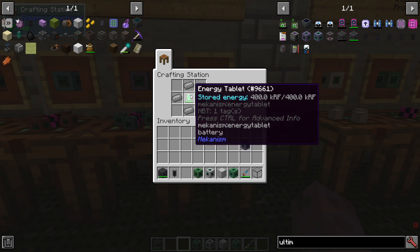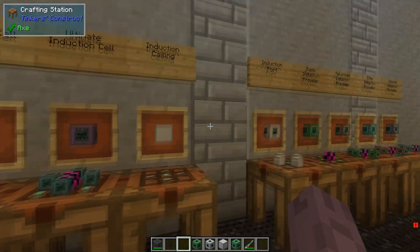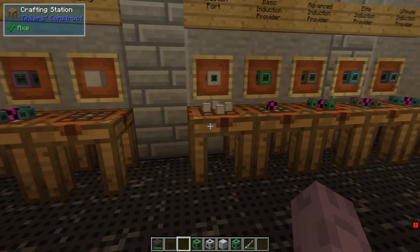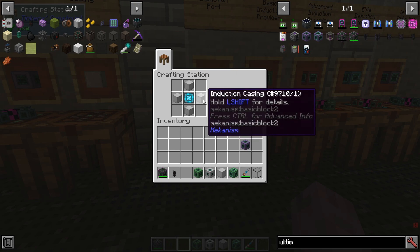You'll want to get used to having a lot of energy tablets on hand because you will need a very significant amount of them. You'll also need some induction ports — around two at a minimum — and these are going to be made with induction casings and an elite control circuit.